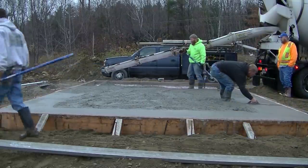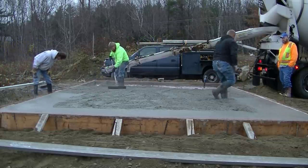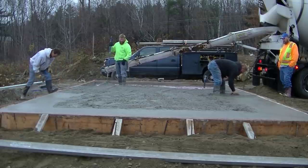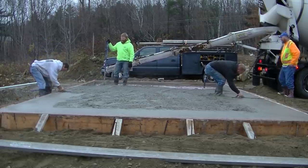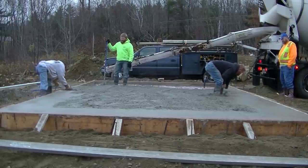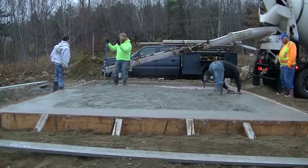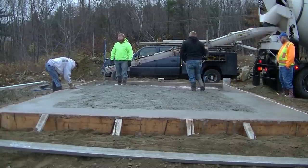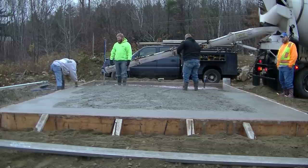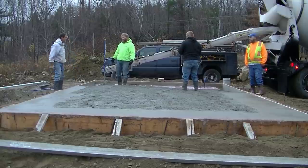That's a 14-foot screed, and this is a 16-foot wide slab, so we're going to have to pass the screed back and forth a little bit when we screed it. We could get a 16-foot screed but I just don't happen to have one that long — they do make them. We kind of like the 14-footer so we'll just use that one and move it back and forth as we screed the concrete off.